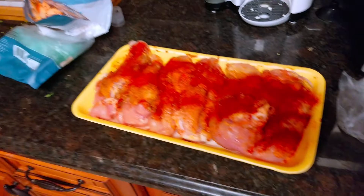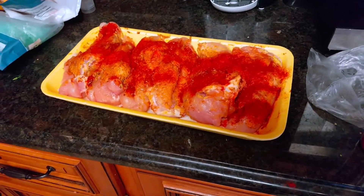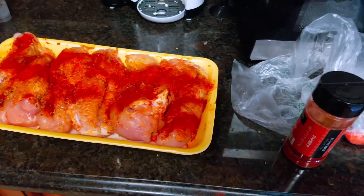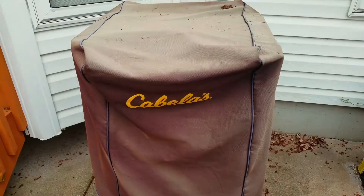Got the chicken marinating. I did something different this week — I used paprika, oregano, and some brown mustard as my marinade. I'm going to throw this in the smoker.